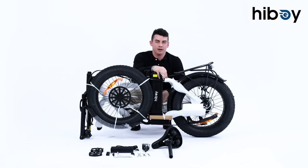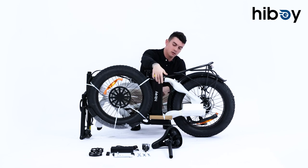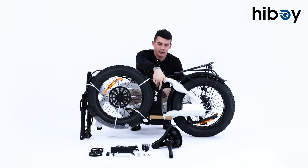This bike is equipped with a 500-watt motor which is capable of speeds up to 25 miles per hour, powered by a 48-volt battery that with a full charge lets you travel up to 40 miles.